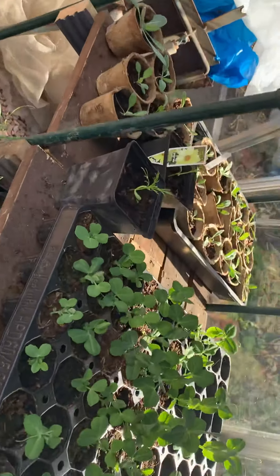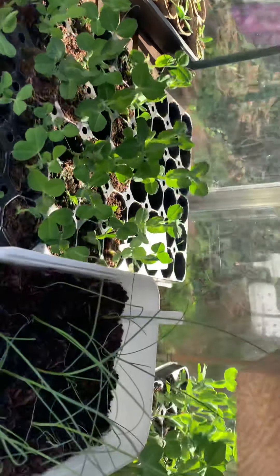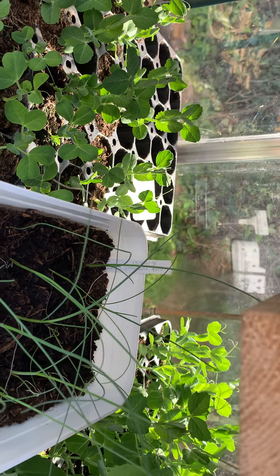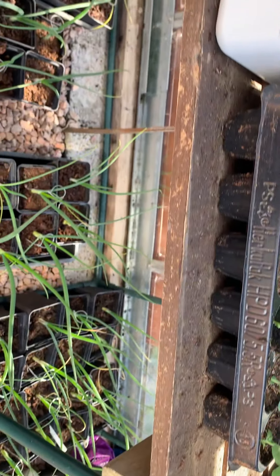Got more peas under there — there are peas with flowers on them. These are my leeks that I bought for my vegetable plot; there weren't loads in there. And these are my onions — hopefully the onions will be going out soon.